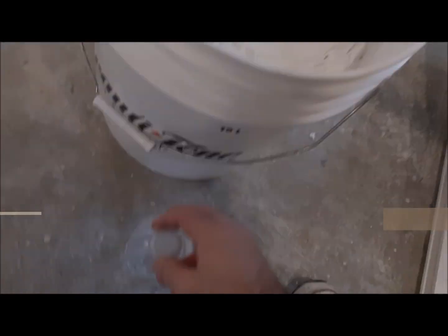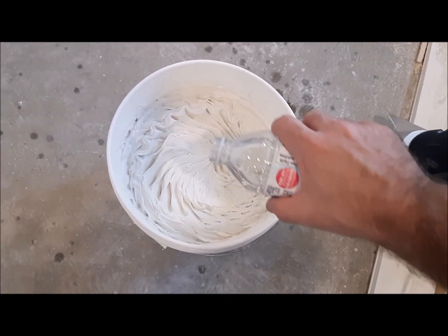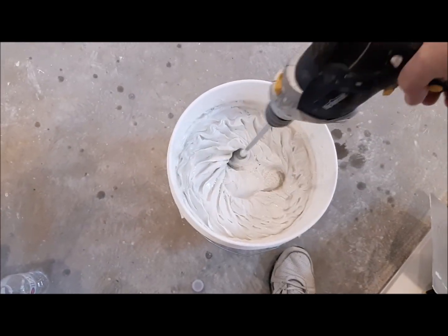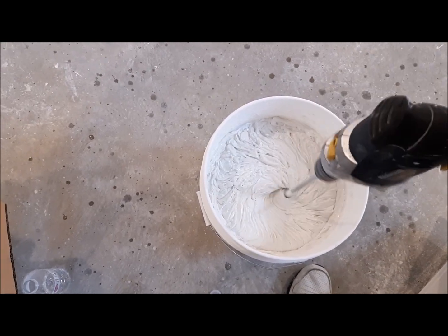In this video today we're going to be doing some drywall taping. I'm going to demonstrate how I put on outside corners and one inside corner. First off, I'd like to put a little bit of water in the pre-mixed all-purpose drywall compound.